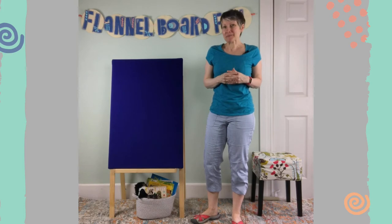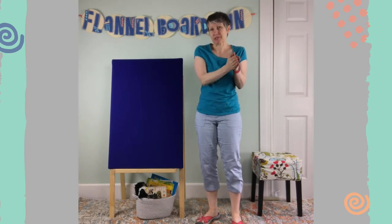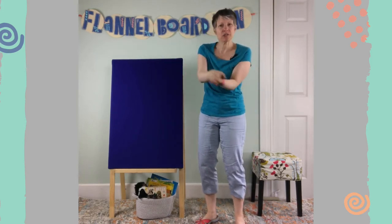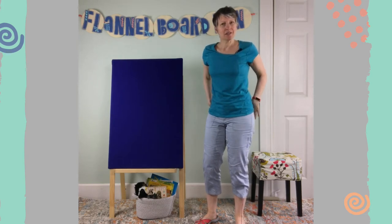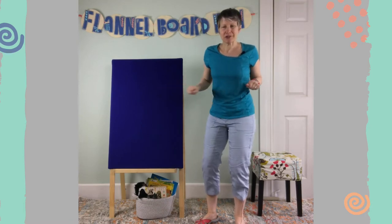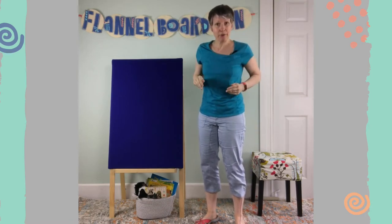Hi friends! I have some sea creatures today. I thought maybe we could do a little swimming, so we might need to use our hands to do some swimming motions. Do you have your hands ready to do that? And we might need to use our tails to swish them. Some of the sea creatures might swish their tails, and some of the sea creatures might slap their tails.